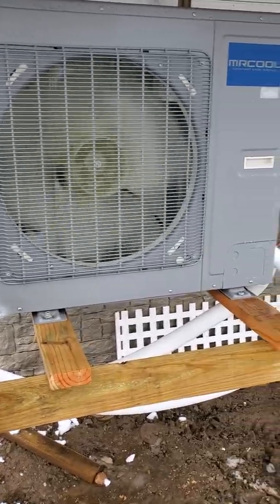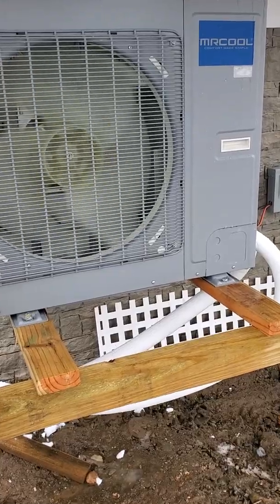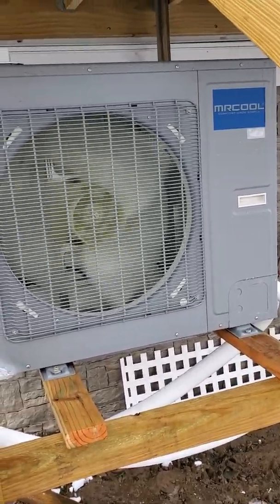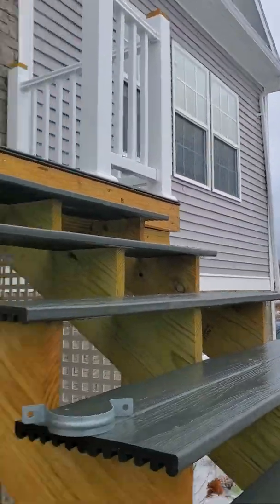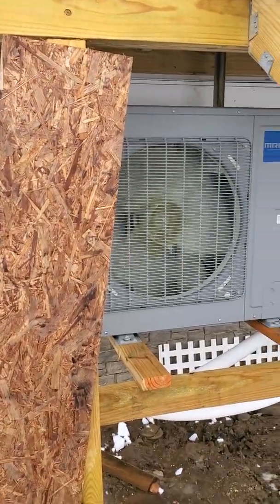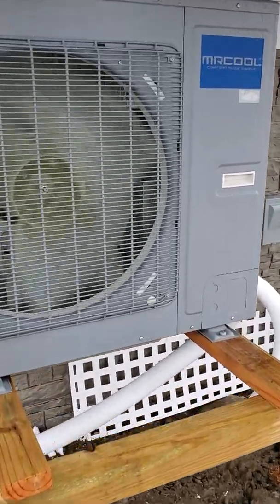Just doing a video review on this Mr. Cool — this is a universal unit, 36,000 BTU. We installed this in a new construction home. It's about 1,600 square feet per floor, with two inches of foam on the outside and regular 2x6 walls wrapped. So it's very, very well insulated, and we went with this unit.